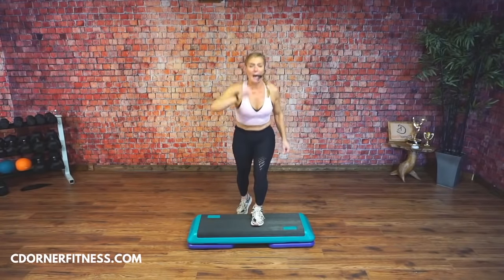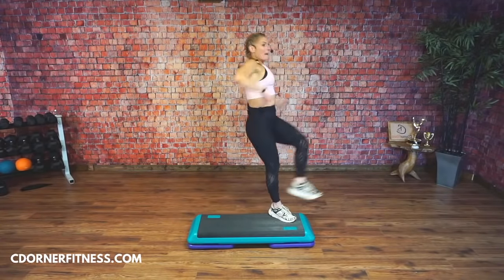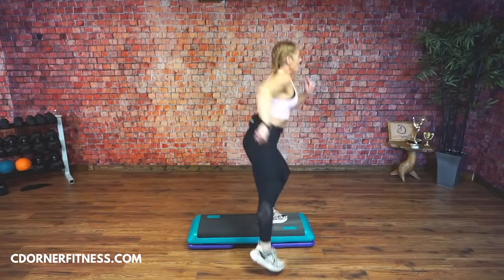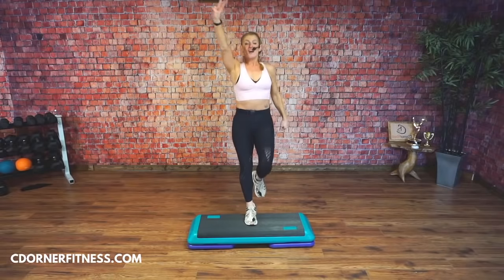Kick, back it up. Kick, back it up. Scissor it over. You got it. Knees in the center. Good. Two — from the top. Double knee pump: pump, pump, tap, tap, tap out. Kick, back it up. Good. Scissor over. Knees in the center. Four — three — ready.